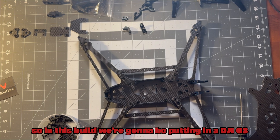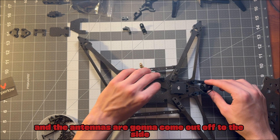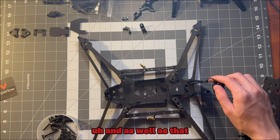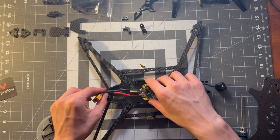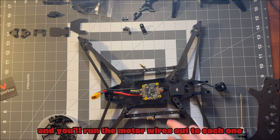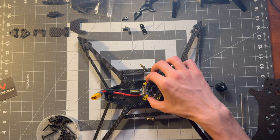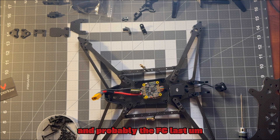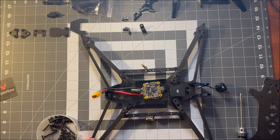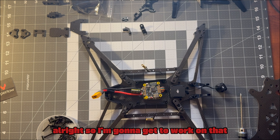In this build we're putting in a DJI O3 — it's going to be mounted here, the camera will be here, and the antennas are going to come out off to the side. We're also going to be using a Speedy B F7 stack. You can mount it on those 30x30 holes and run the motor wires out to each one. First we'll mount the ESC, then the motors, and probably the FC last. It might be a little tricky as the frame is currently upside down, but it should be pretty straightforward.